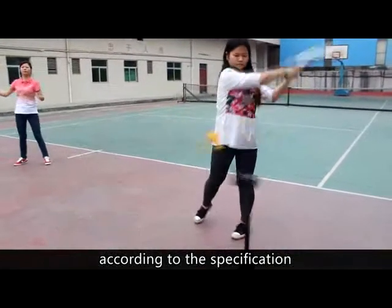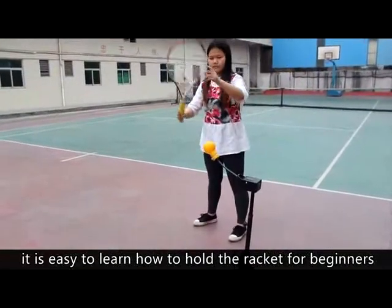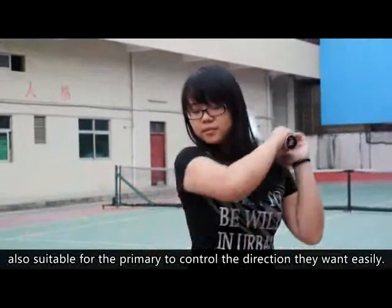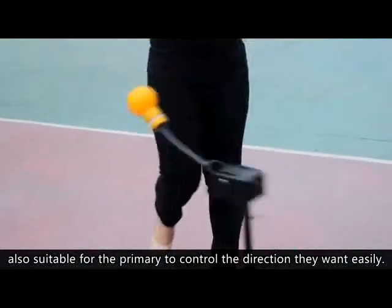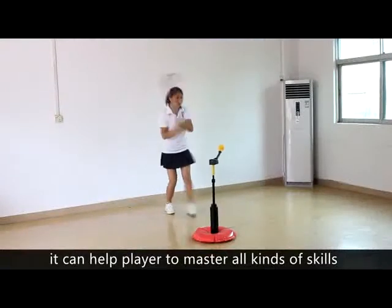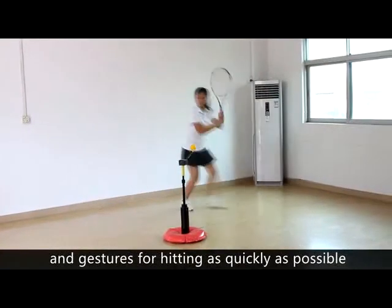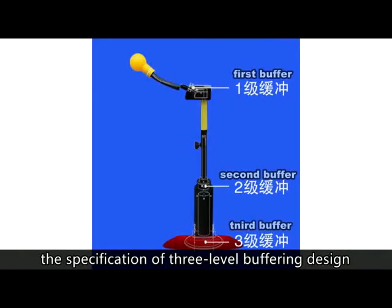According to the specification, it is easy to learn how to hold the racket for beginners, and also suitable for the primary level to control the direction they want easily. It can help players to master all kinds of skills and gestures for hitting as quickly as possible.